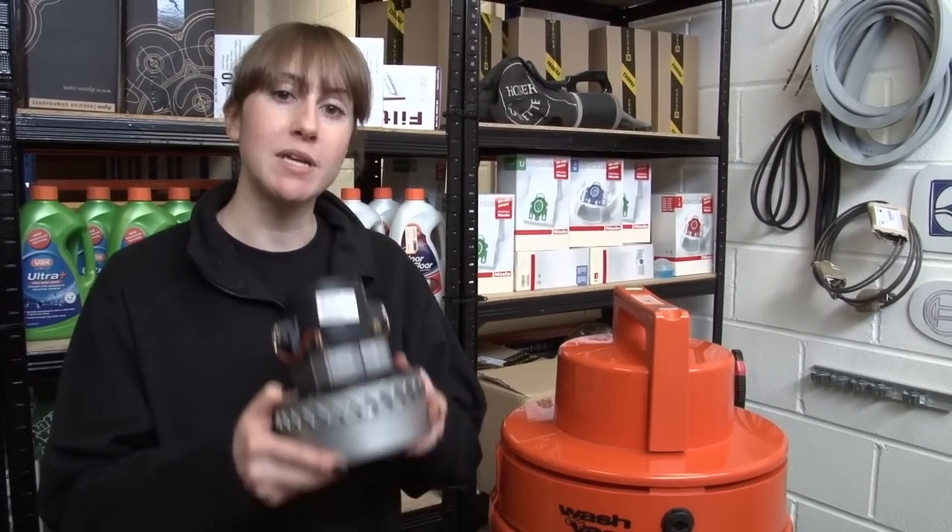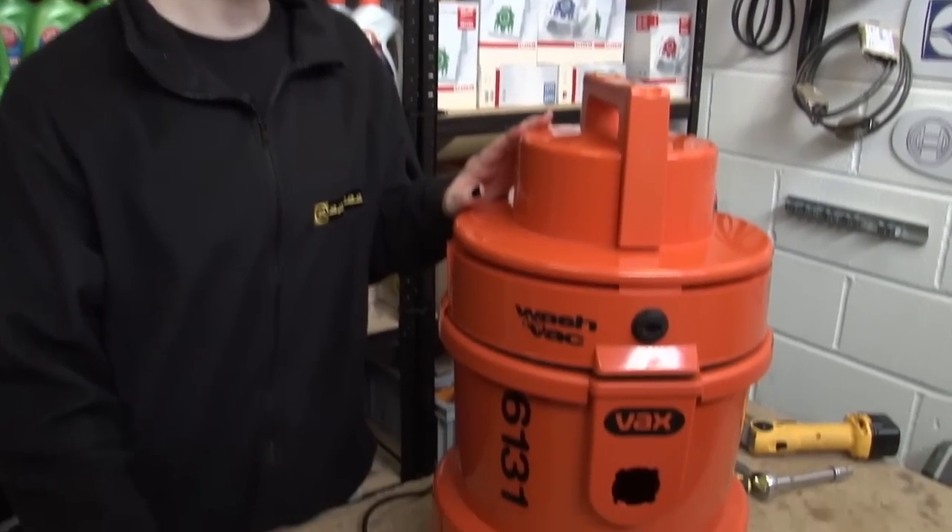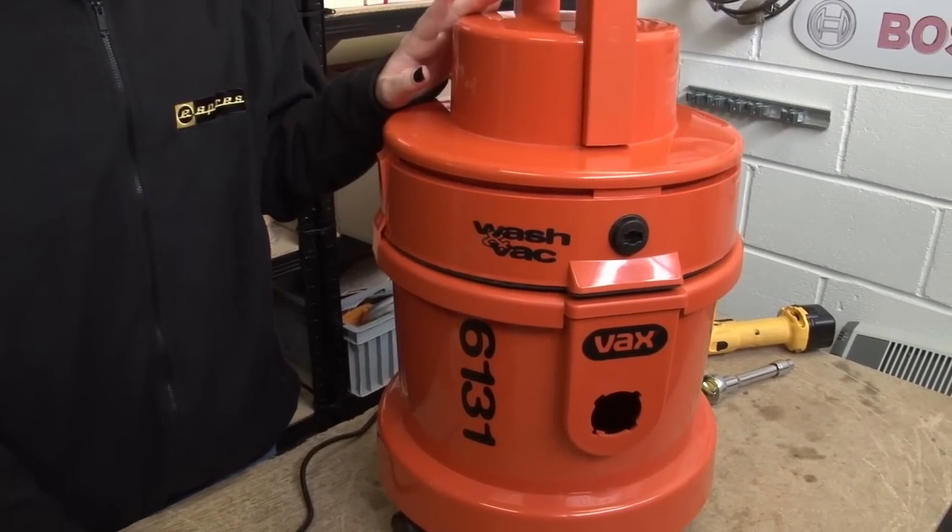Hi, I'm Helen from eSpares. In this video I'm going to show you how to replace the motor on this Vax Multifunctional Cleaner. I'm using the Vax 6131 but the process will be very similar for all Vax models that look similar to this.